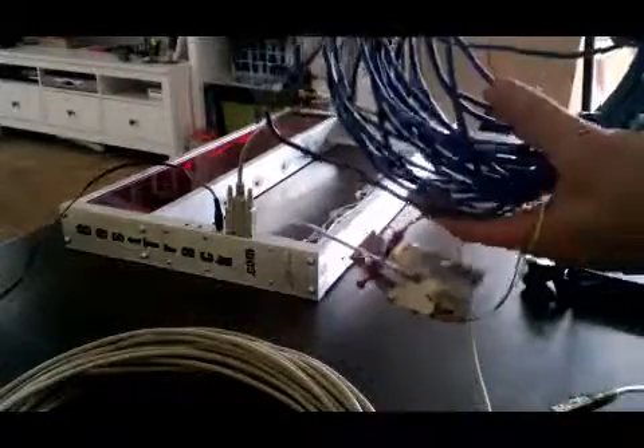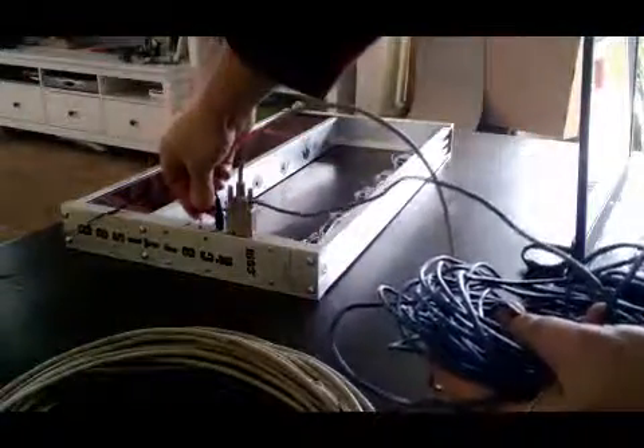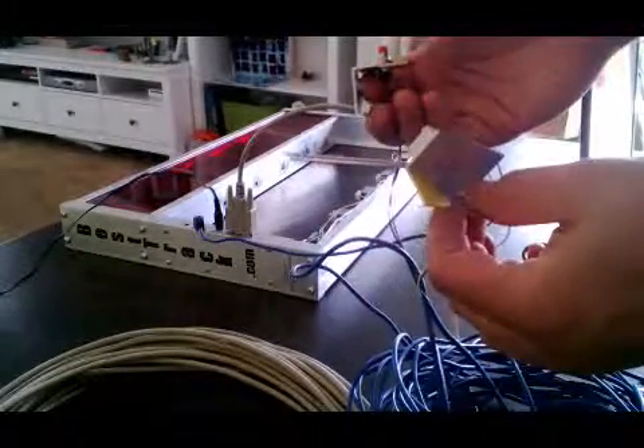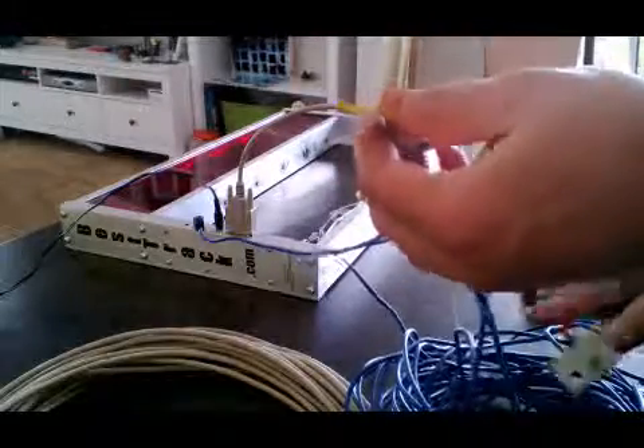And then you've got the blue cable. This goes from the gate, which is marked 'start switch' on the gate. The other end goes up to the actual start gate. You've got a reset switch if you have any trouble.